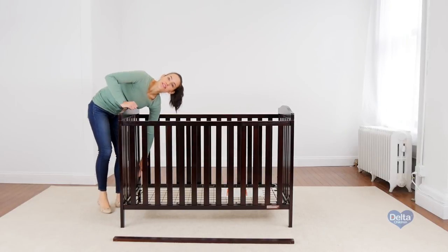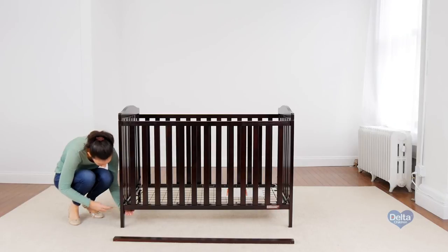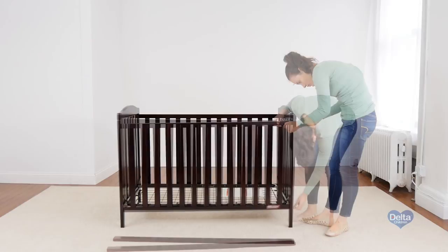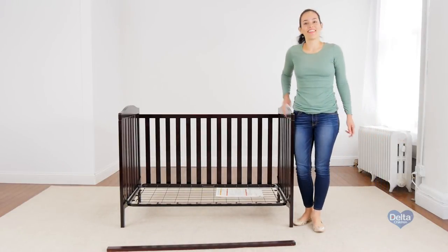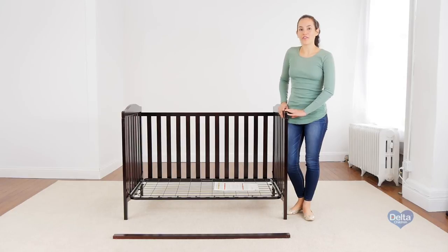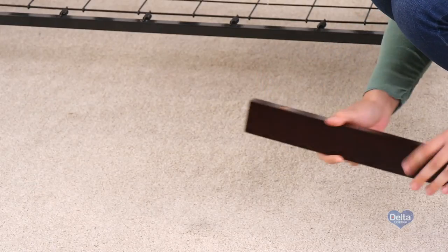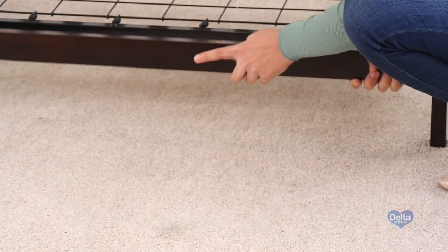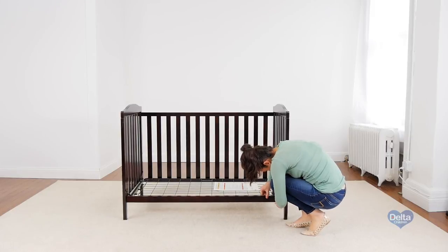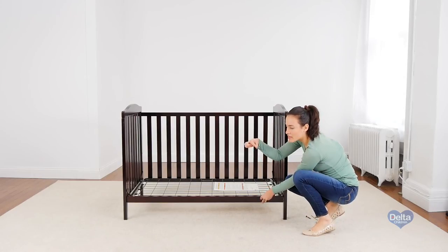The mattress support should be on its lowest position since your child is now bigger. The final step is to attach the stabilizer bar. For this, you will need two barrel nuts, two metal pins, and two 60mm bolts and the provided Allen wrench. Remember to put the barrel nuts sideways so the bolt can go through.